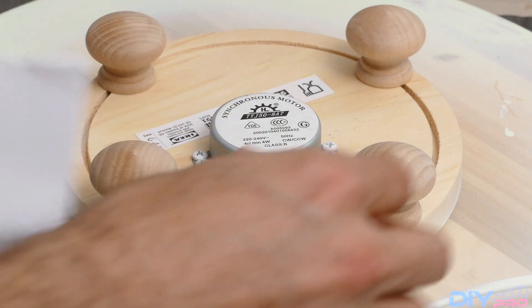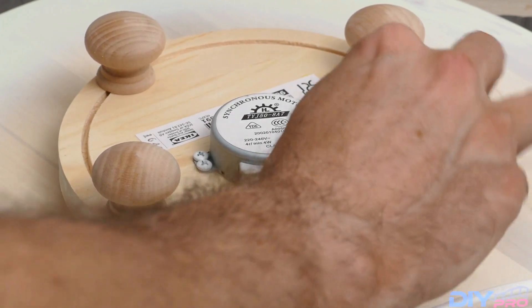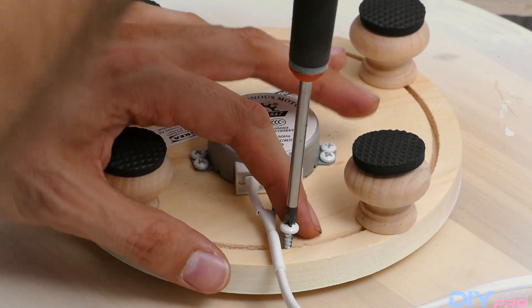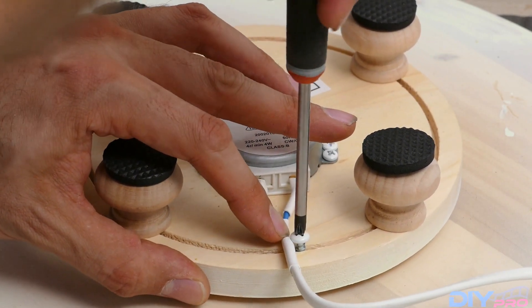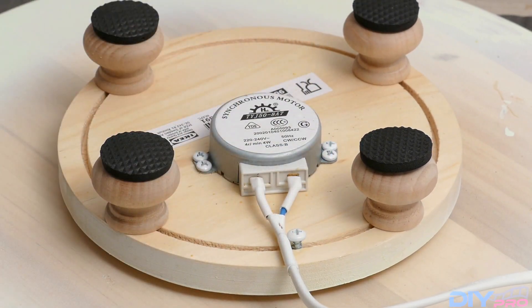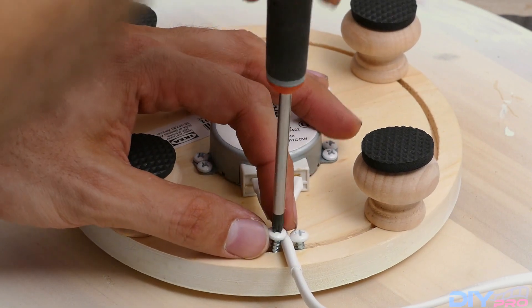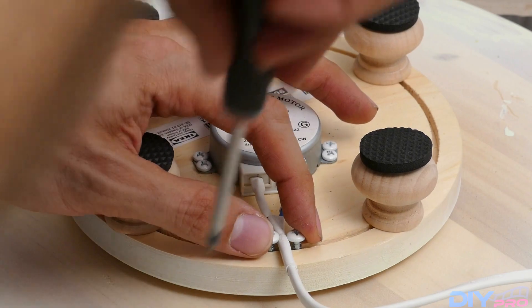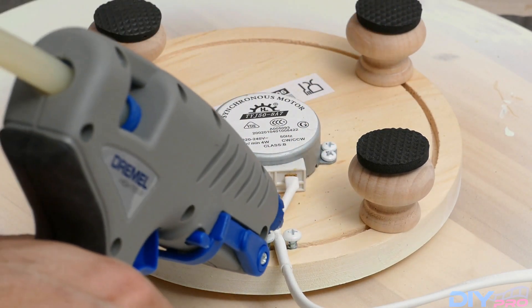Next, I'm putting rubber legs on top of our legs so it will cushion the whole connection to any table, since it's turning around — so there won't be any noise coming out from this whole unit. And I'm putting two screws here to hold the electricity cable so it won't move. And above that, we'll use our hot glue gun to glue everything in place, as you can see me doing it right now.